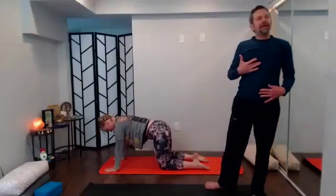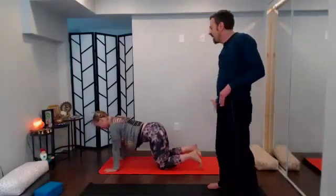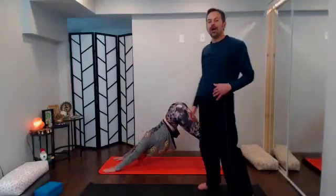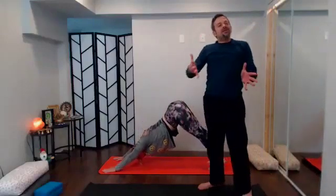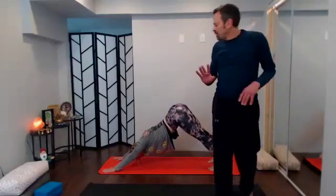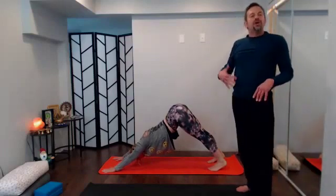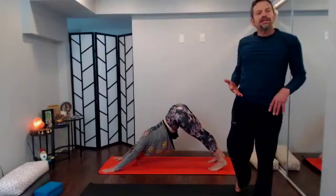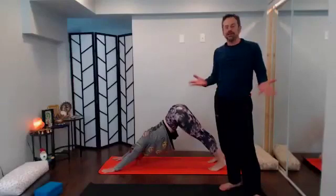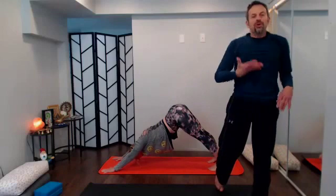Take a big inhale in tabletop; with your exhale send it back, find your down dog, reach the arms long, send the hips up and back. A couple of rounds of breath — find that place of equal effort to ease in your down dog. Know that if at any time throughout your practice down dog isn't feeling like a happy home base, just drop into child's pose; it's always a great place to be until you can get your equilibrium back.